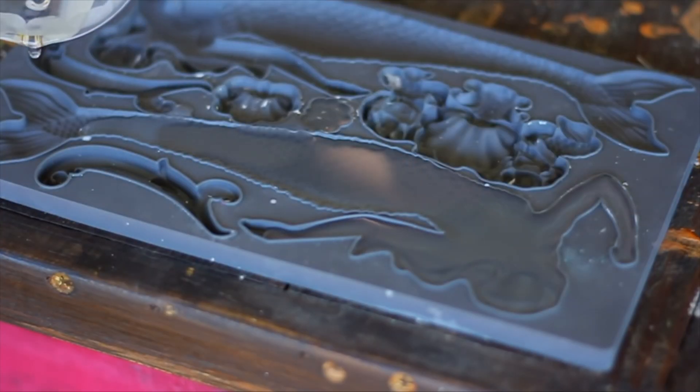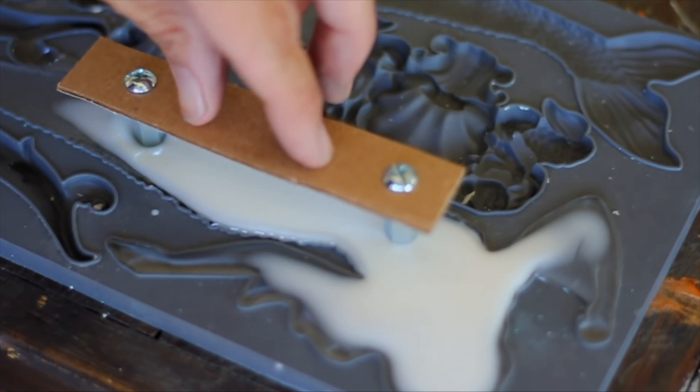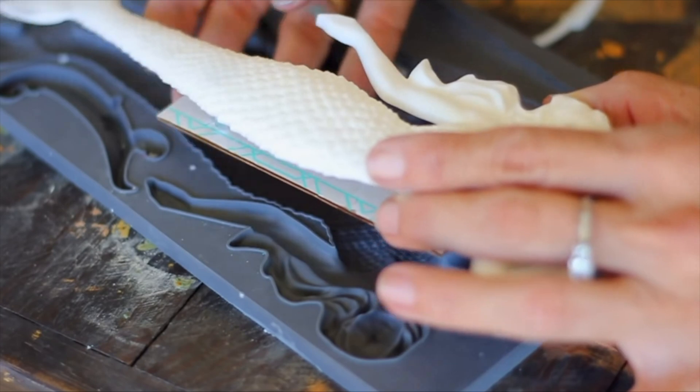Here I'm using fast drying resin to create custom hardware for my nightstand. I'm pressing screws into the resin before it dries, releasing it from the mold and attaching it to my furniture.